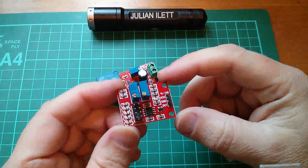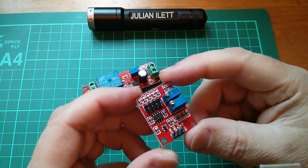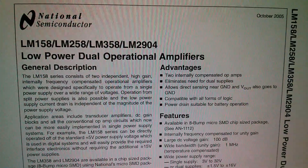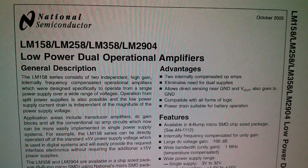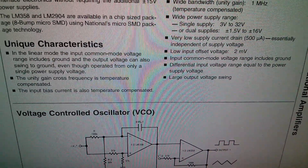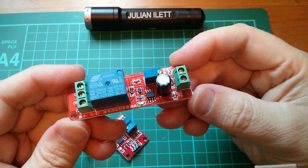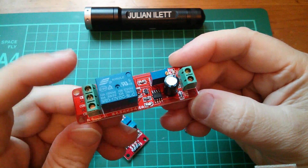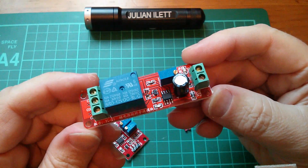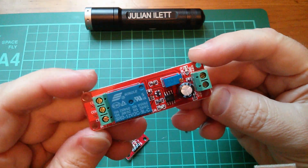Now this second one is a similar sort of thing, but instead of a 555, it's got an LM358. Now what is an LM358? Well quite simply, it's a dual op-amp, and there's a little circuit using the two op-amps as a voltage controlled oscillator. And the third module is another 555 timer circuit, this time with a relay. So I imagine this can be configured to time out a certain time period, and then switch the relay on or off.